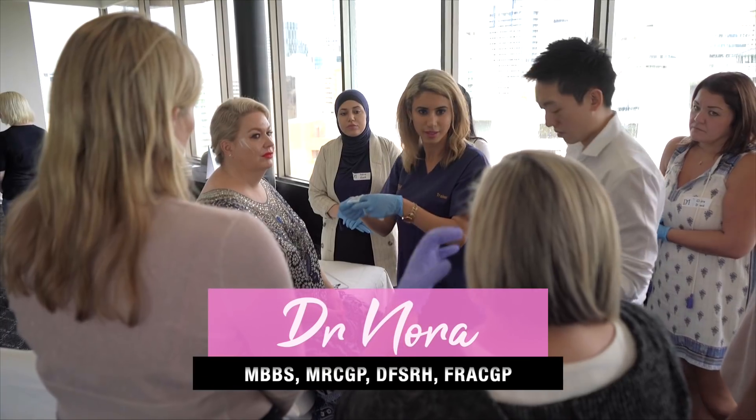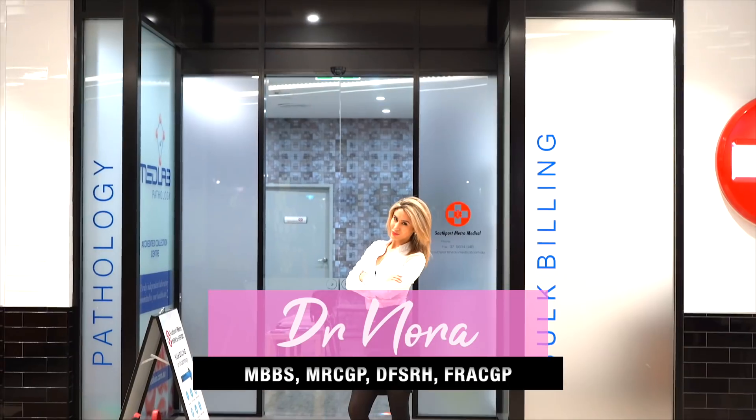Hello and welcome to Dr. Nora's Clinic. In today's episode, I'm going to be telling you everything you need to know about surgical masks, P2 masks, and N95 masks. Following on from my last video on the novel coronavirus, I've received a huge amount of requests saying, 'Dr. Nora, please can you tell us what the masks mean and how do we put them on?' So this video is dedicated for you guys out there who want to know everything about the masks.